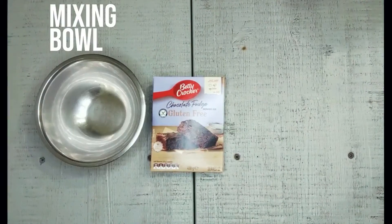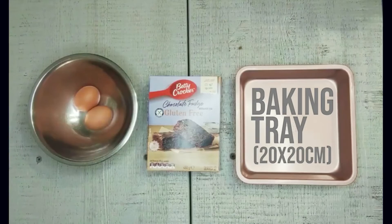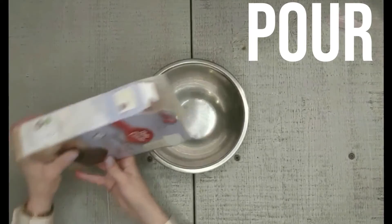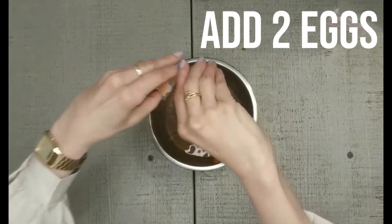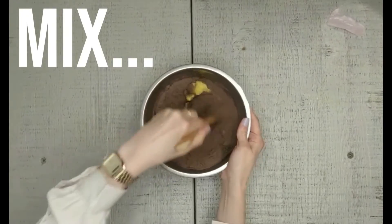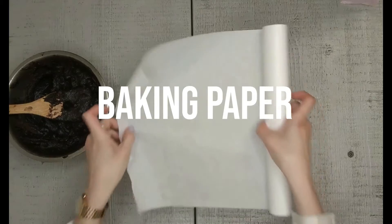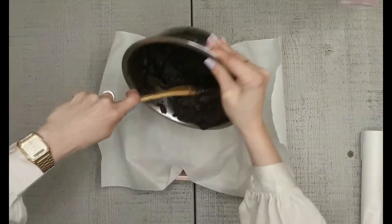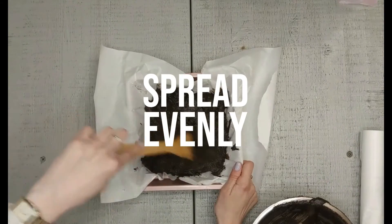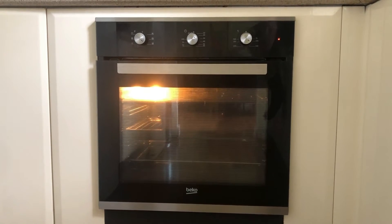What you need is the gluten-free brownie mix, mixing bowl, two eggs, baking tray, 60 grams of melted butter, wooden spoon and baking paper. Let's go. Preheat the oven to 180 degrees and pop it in. Let it bake for 20 to 25 minutes and let's hope for the best.